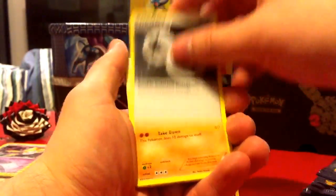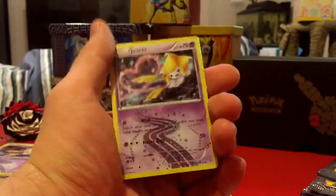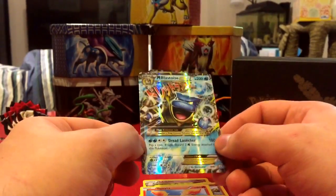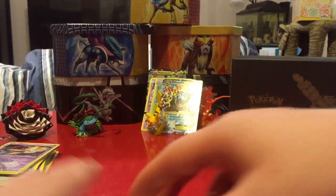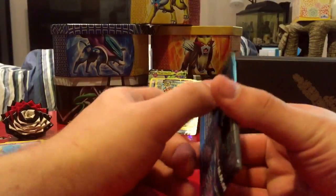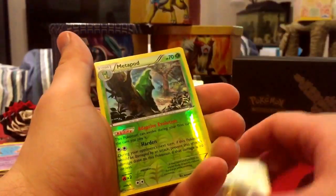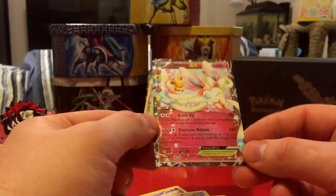Pack six: Clefable, Special Energy, Rhyhorn, Zubat, Ponyta, Diglett, Magikarp — and wow, that's the third Jirachi holographic I've gotten. Oh, and what's this — a Mega Blastoise EX! Yes! I do actually have this card; it was one of the first Mega EXes I got when I started opening Generations. Still, you can't go wrong with a Mega Blastoise EX. Then an Espurr, Red Card, Crushing Hammer, Crabby, Geodude, Fire Energy, Magikarp, reverse holo Metapod.